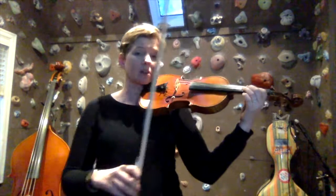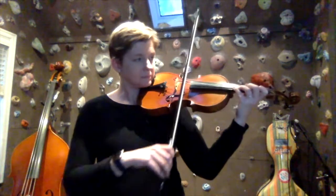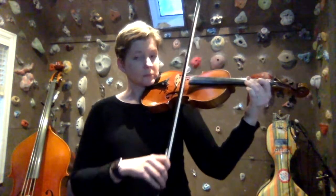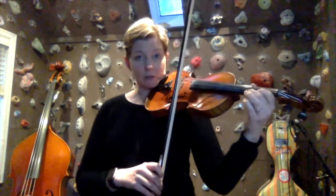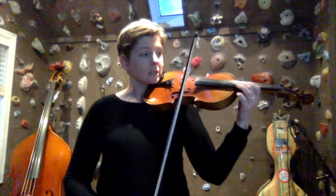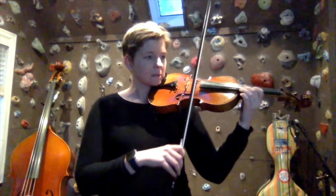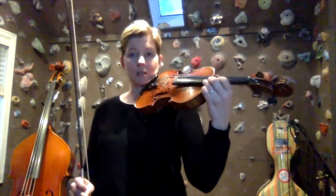Continuing up, we're going to stay in first position even onto the E-string. This is E-natural still. Here we're going to shift to A-sharp — high first finger in third position. Then a whole step to B-sharp. And then C-sharp is third finger. So we're in third position now: first, second, third, with a half step between second and third.